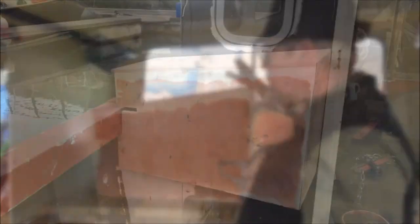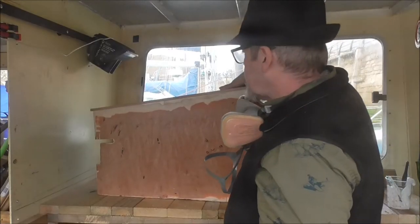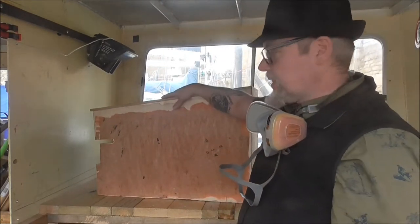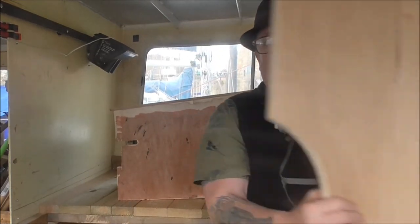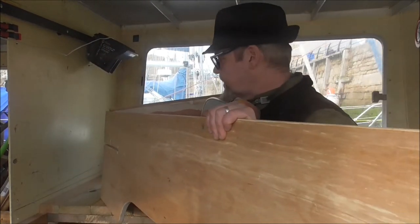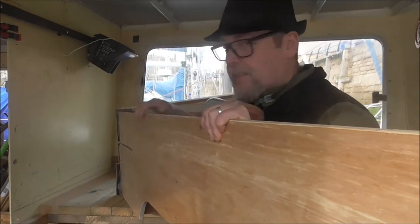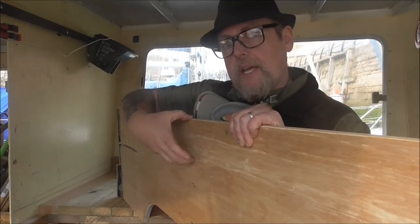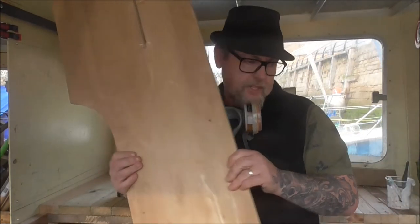I'll show you where it goes on the back of the boat. There's one for either side, and it's just a little thing to catch the water off the roof and deflect it. It's difficult in this small space, but I've got this bit here which fits in the gap in the front. There we go. So it fits like this, and it goes up the side of the boat, so it gives it a little bit of a lip. It'll all make sense — don't worry — but I need to make another one of these.